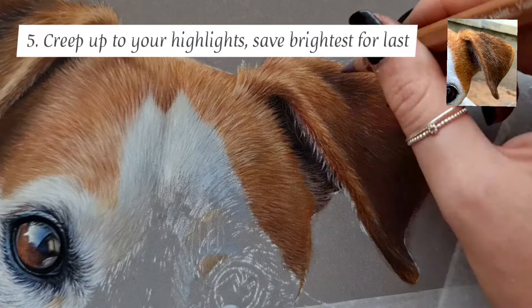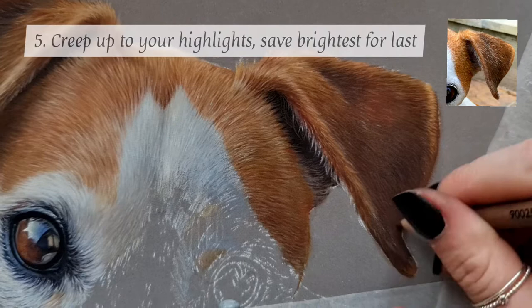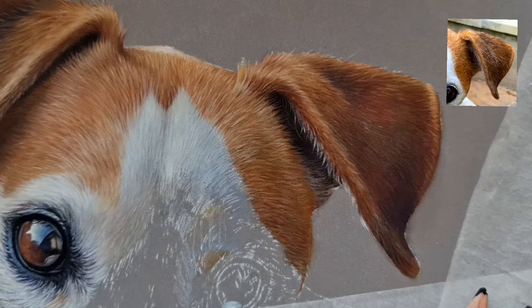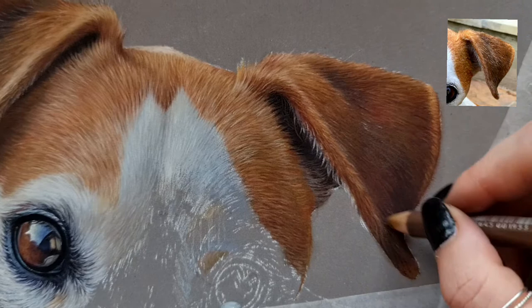Now I'm reaching into the higher end of the mid tones — as you can see I'm using some yellows and some oranges. Don't be afraid to go in with some really bright colours because you can always go over the top and mute them down afterwards. Using these different colour ranges and not just browns is going to give you the vibrancy. A lot of people say they don't know how to get the vibrancy in their work, and I think it is down to just not being afraid to use your whole set of colours where needed.